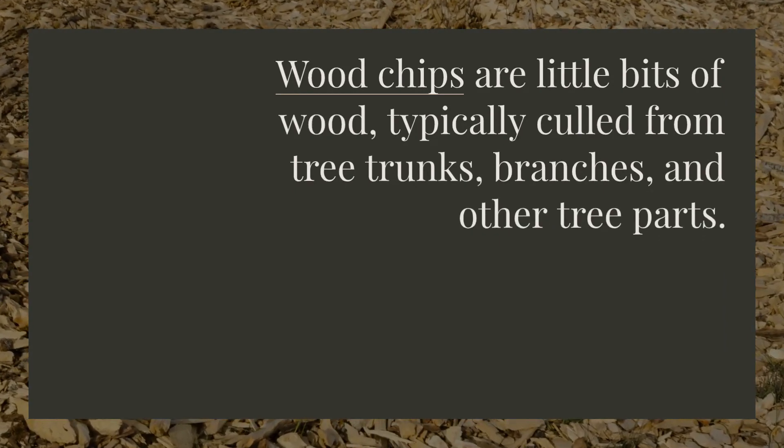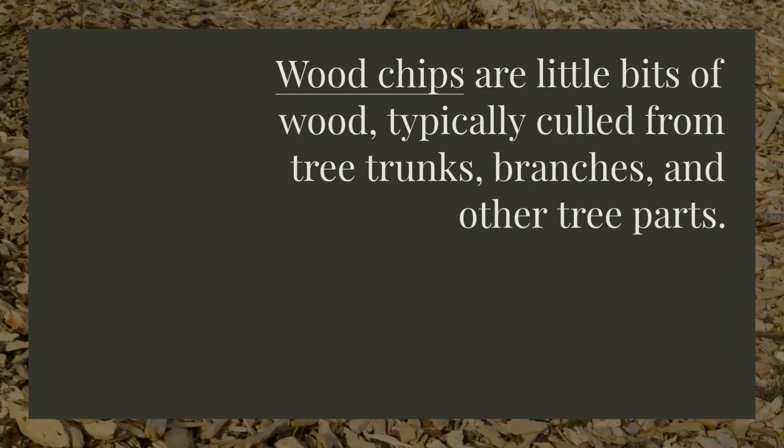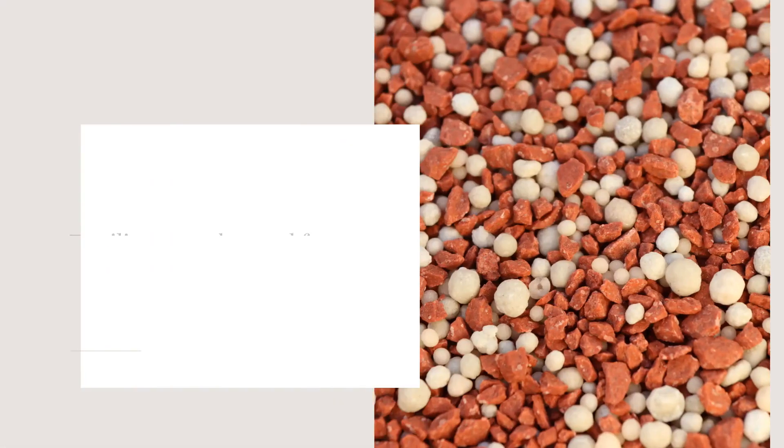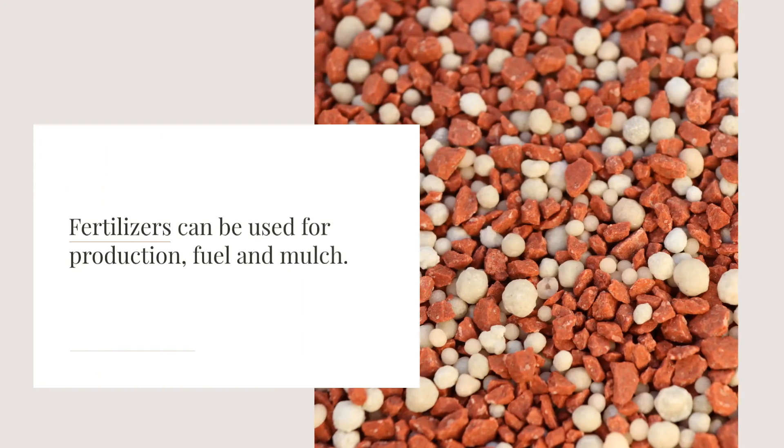Wood chips are little bits of wood, typically culled from tree trunks, branches, and other tree parts. They can be used for production, fuel, and mulch.